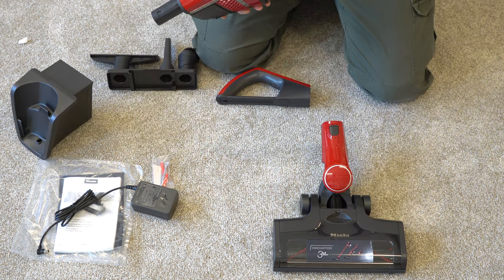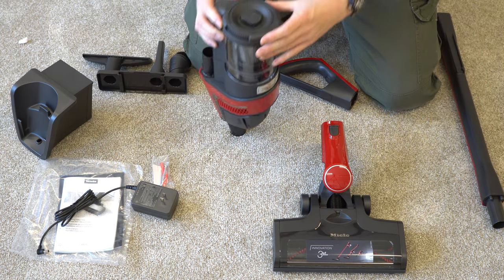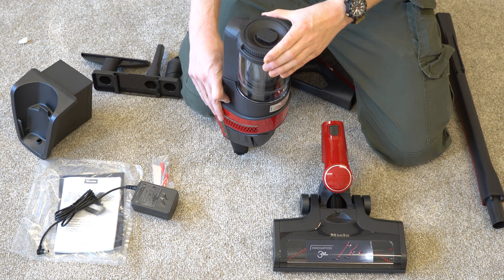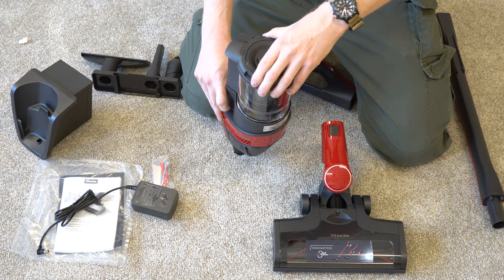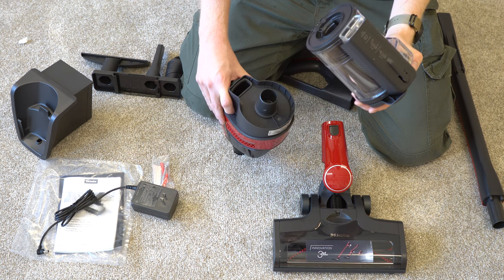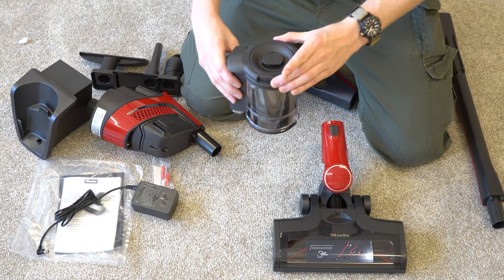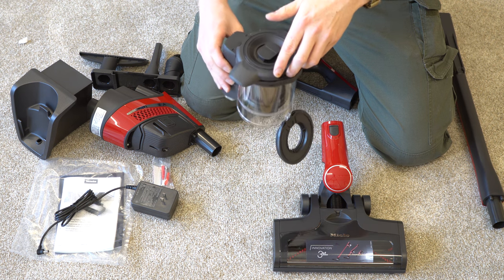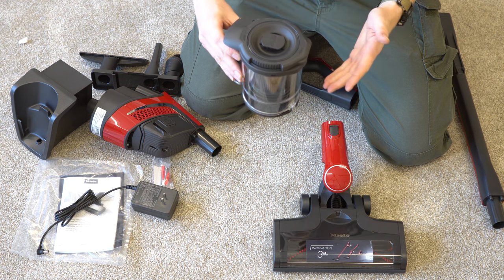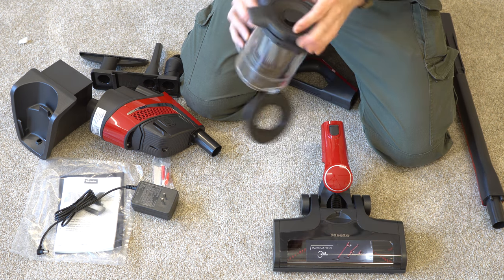I'm going to show you, before we assemble the rest of it, how all this opens — because the first time I saw it I thought it was a little complex. And I still think it's a little complex. So you give this a little section, give it a half turn, and that removes dust collection from the motor and the battery. If you give it more of a turn, it's going to empty. So a partial turn undoes it; a full turn empties it. That's what that looks like.